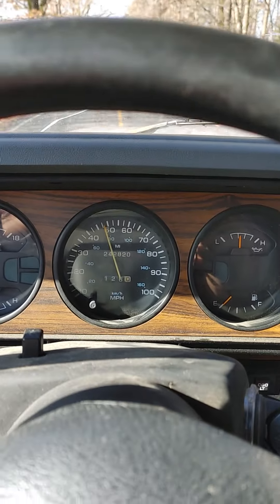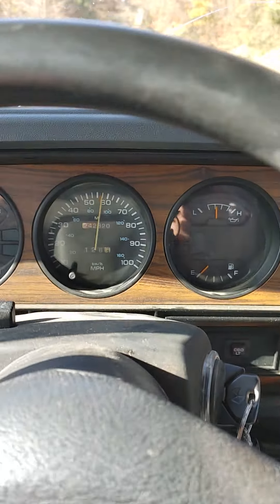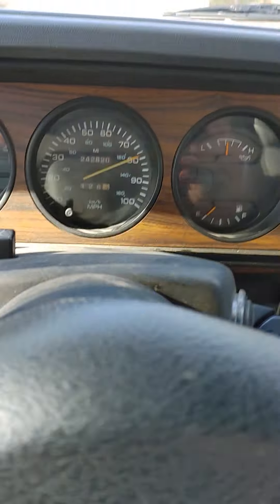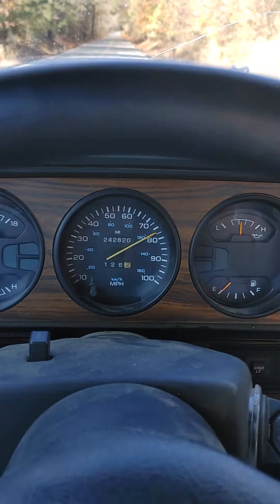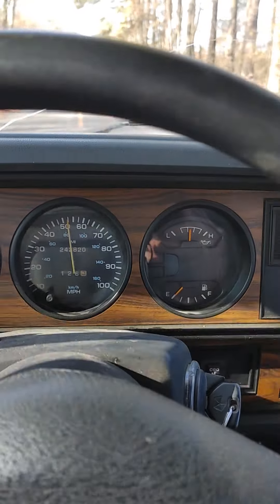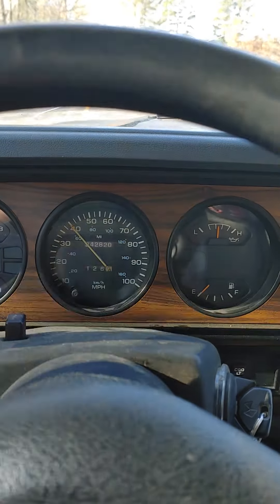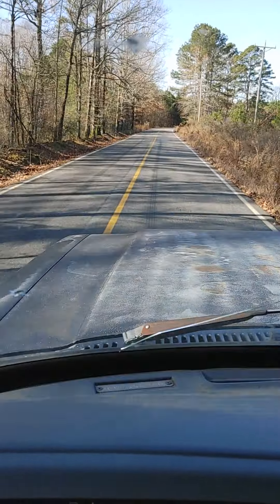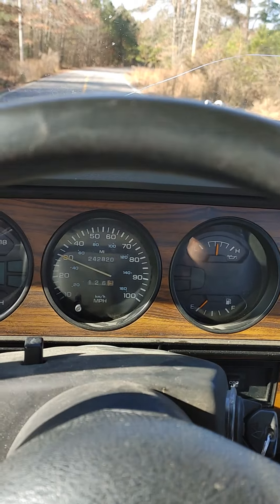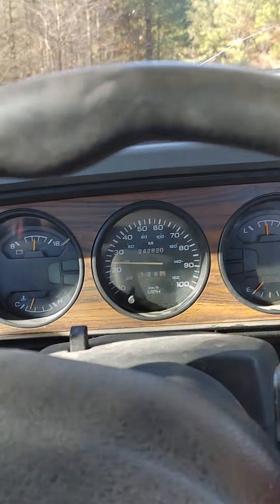Blowing tires off — that's fourth gear right here. Won't do nothing but spin and lay black marks. Gotta get the bed on it.